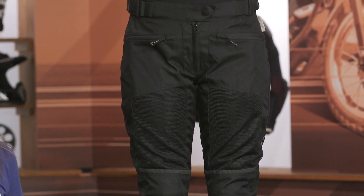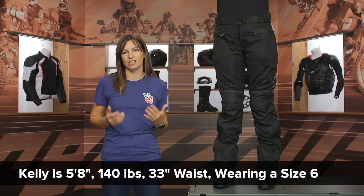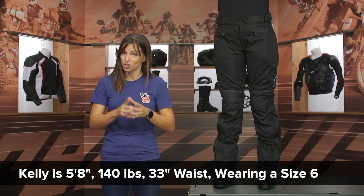Some notes about sizing: Kelly joins us today and right now she's wearing a size US 6, which is the size she would normally wear. Our recommendation is that this is a true-to-size fit, so order the size you would normally wear.